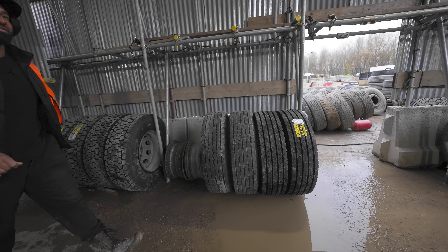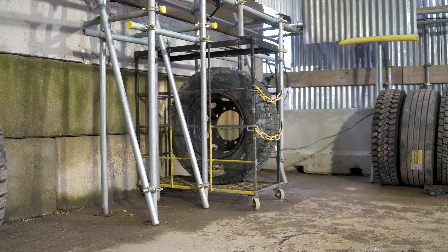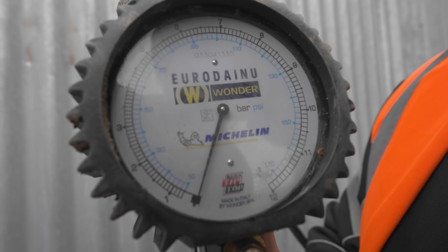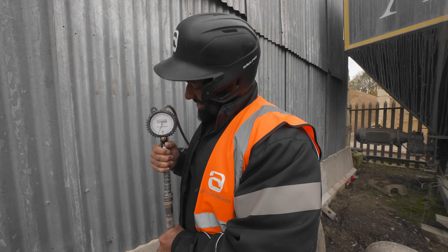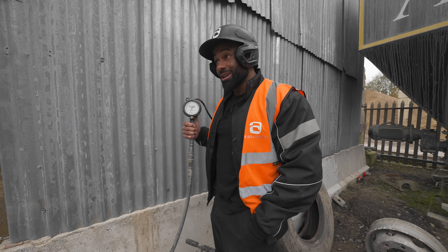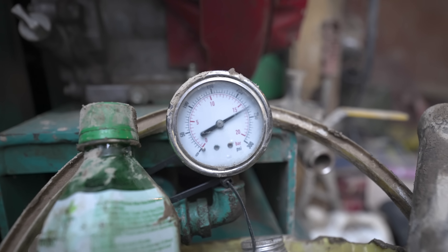Let's go, let's have it. We go again. 50 PSI, 60. 75. Gone past 100. We are at 110. 160. Off the chart and we keep going. 230 — that's the gauge on the compressor.